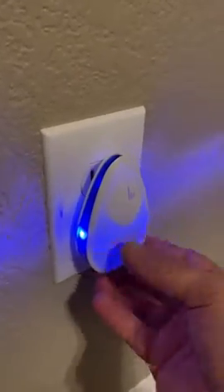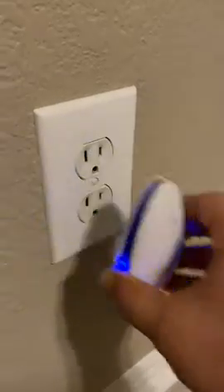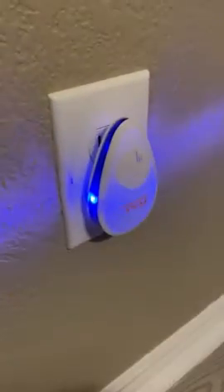We've just purchased this pest repellent — we ordered a pack of six. This is what the working one looks like; it just shoots out a light.